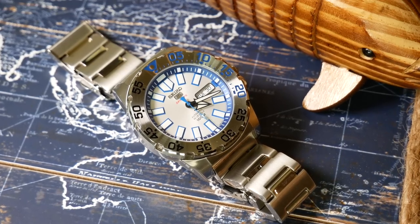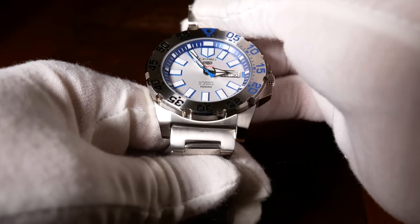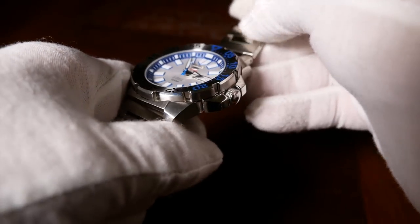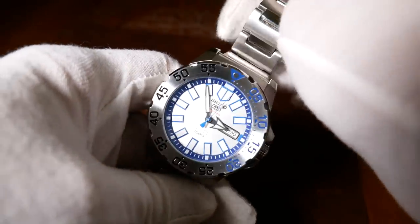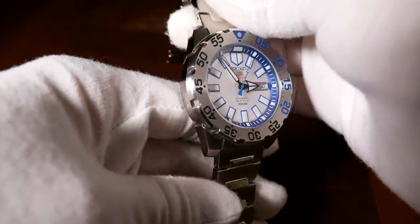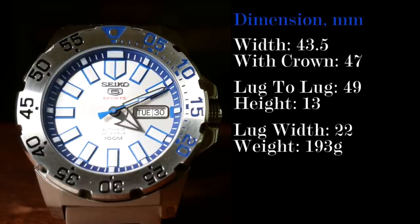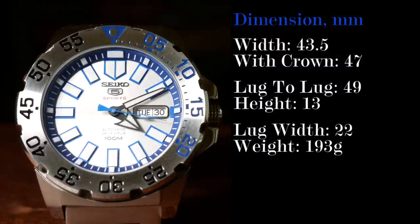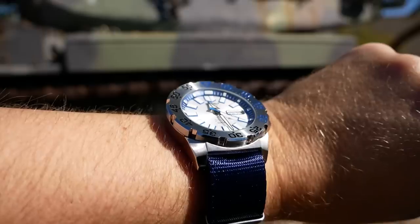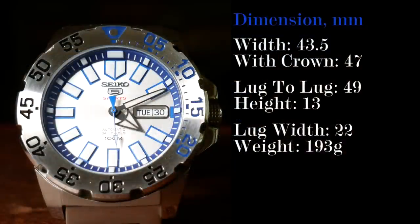Let's start with the case, which has a good weight and feel to it as you hold it. The case design by itself can be polarizing, as there's a lot going on here. It's a mixture of brushed and polished stainless steel, with most of the polished areas being on the side and rear. Dimension-wise, the case is about 43.5mm wide and 47mm with the crown — a little larger, but not overly so. Lug-to-lug is a manageable 49mm, and it sits about 13mm tall, standard for a diver — and that's 13mm hitting the edge of the bezel, not the crystal. Lug width is 22mm.